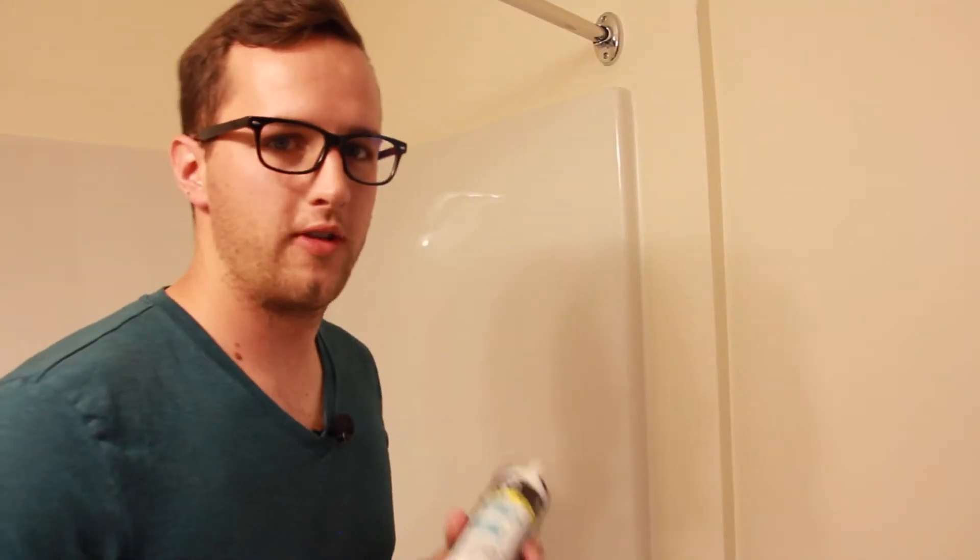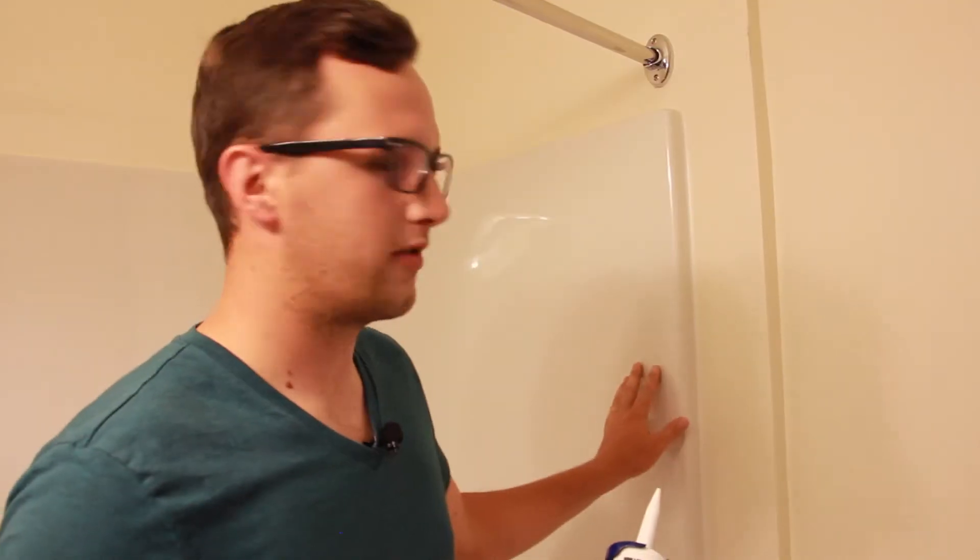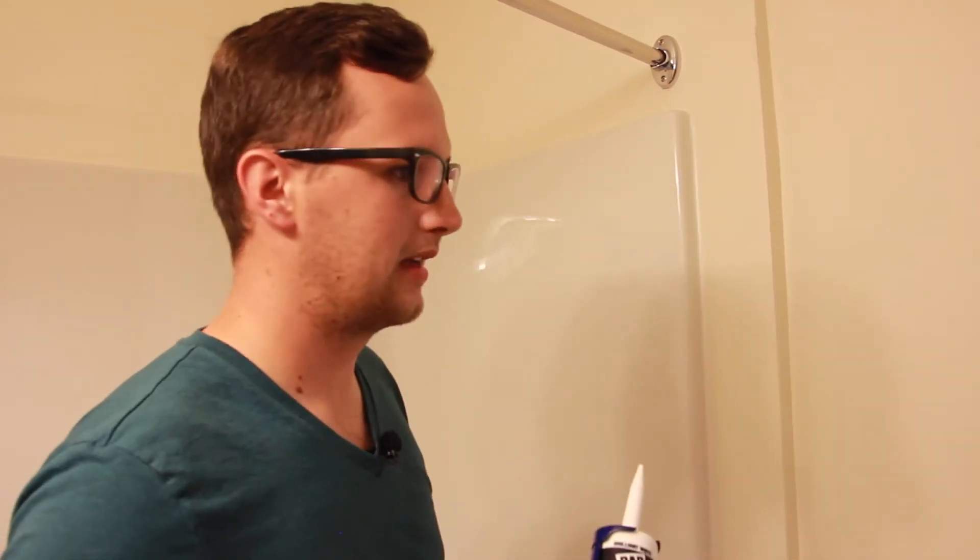The bathroom is one of the places where you use caulk a lot. Make sure the area that you're going to caulk is clean. You want to make sure it's dry, clean — there's no oils, grease, or dirt. You want to sweep it, because if you just put caulk over water or over oil, the caulk isn't going to last.